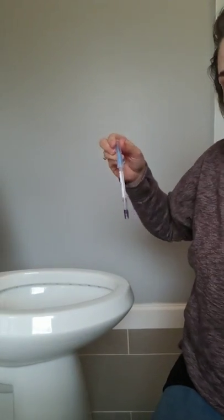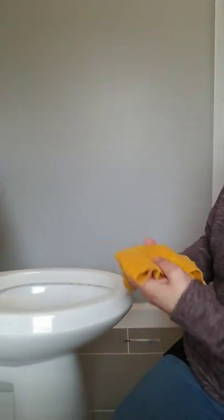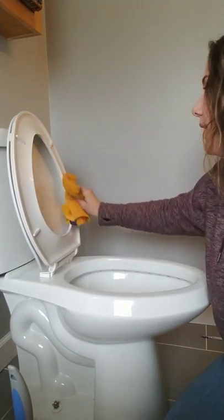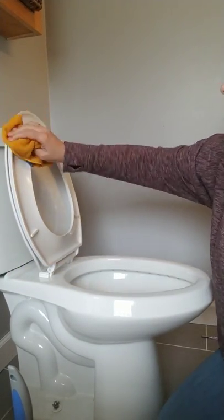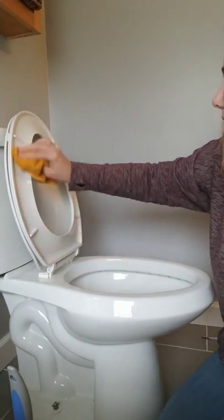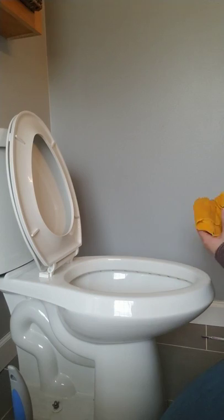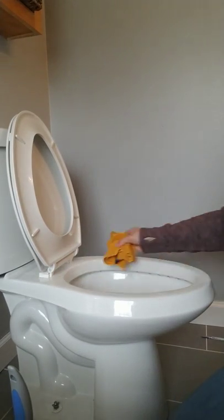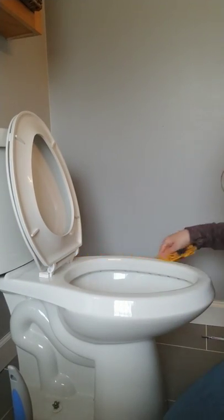I'm just going to leave that right there so you guys can see it. And then I'm going to go through and clean the toilet just like I normally would. Our Envirocloth picks up 99.9% of bacteria on the surface, so just with water in this cloth you will be completely cleaning and disinfecting - picking up all the bacteria and completely taking that bacteria away just with a cloth and water.